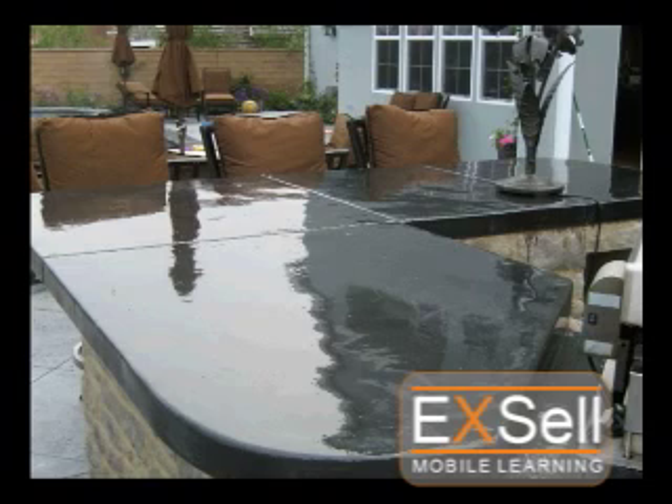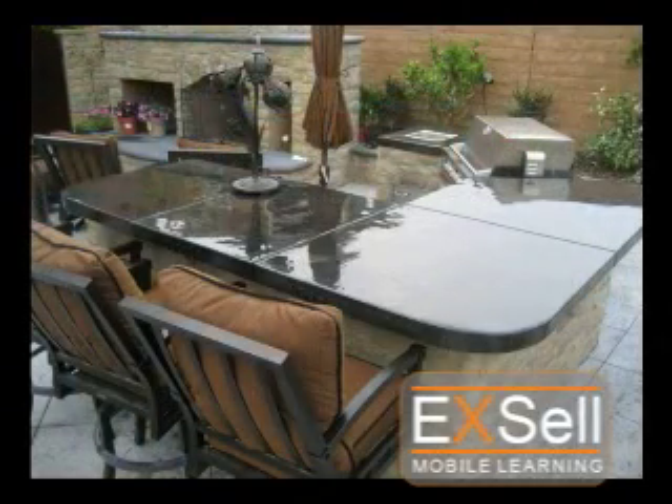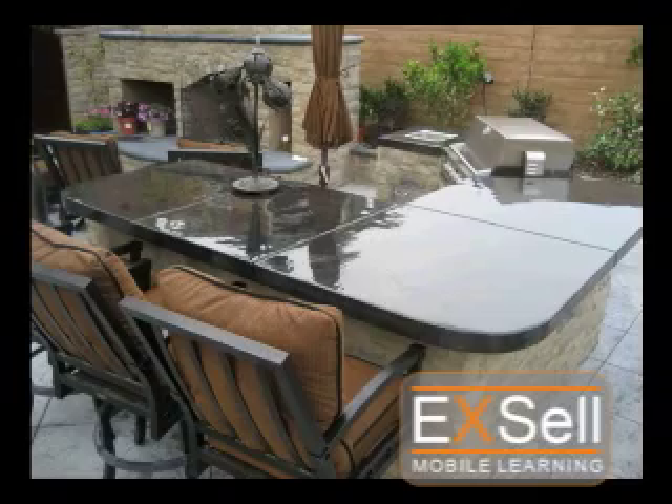When dry, you will have a countertop with incredible shine and gloss. The final coat on the countertop in this video was allowed to dry 3 hours, and as you can see, it still looks wet. Your customers will still think the Polytop is wet, and they'll be very surprised when they find out it's dry.